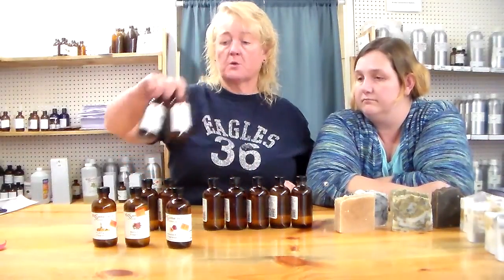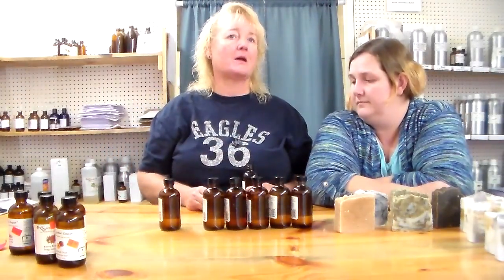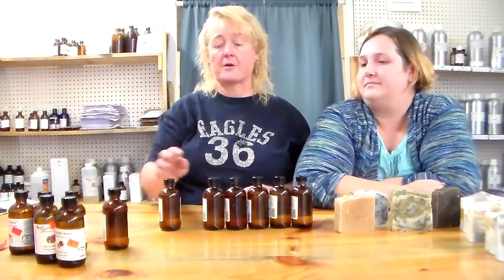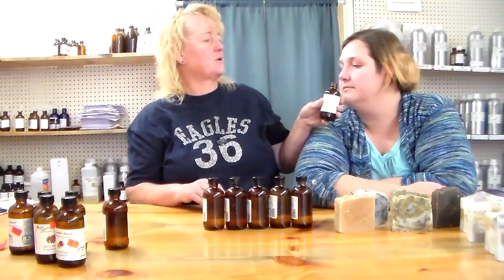Baby powder — I really thought I'd sell this one well, and it smells just like baby powder. I can't understand why people don't make anything for babies anymore. It's just baby powder fragrance — make a plain soap or a goat milk soap and put baby powder in it. It comes out and sees you, baby powder doesn't take a lot in soap. I love the baby powder and nobody buys it.